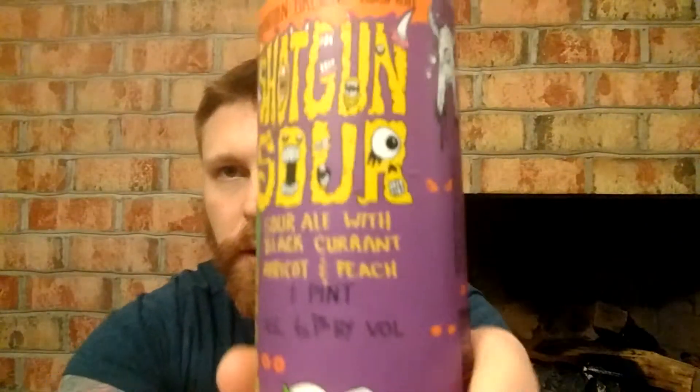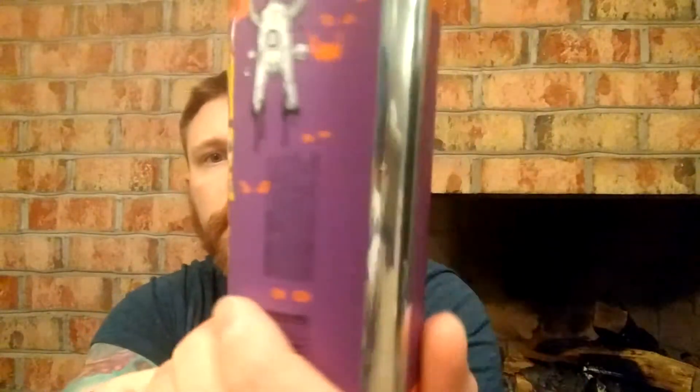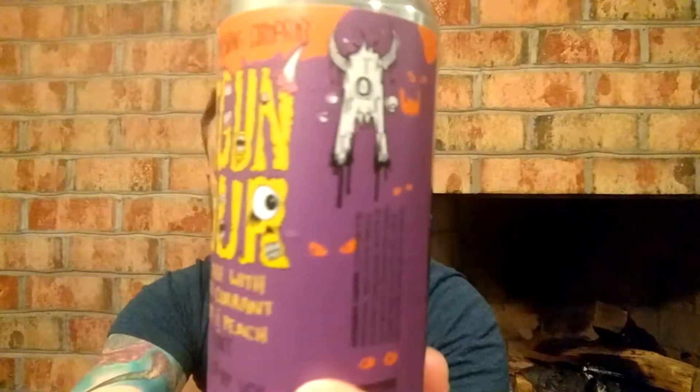Between these times is everything. I'm Mitch. This is Mitch Reviews Everything, and this is another beer review. From Abomination Brewing Company: Shotgun Sour.